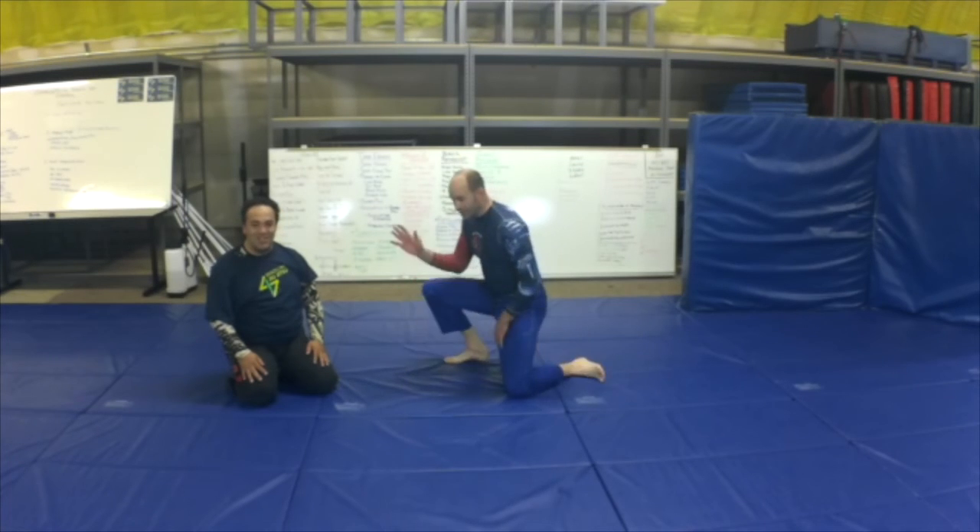And if you're doing MMA, then you're going to be just destroying everything on the way in. So that's knee up, knee down — thanks for watching, let's go.